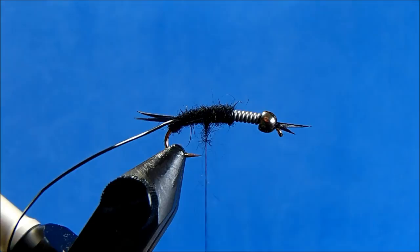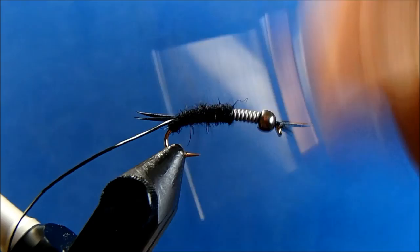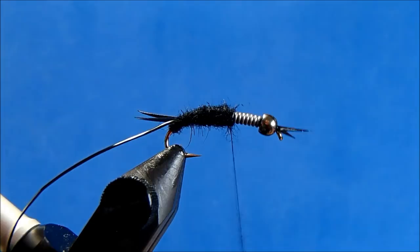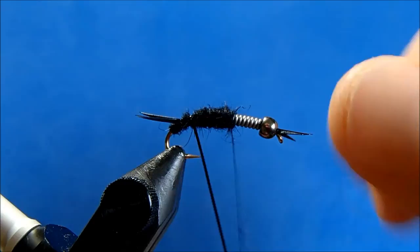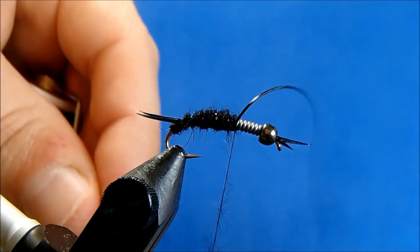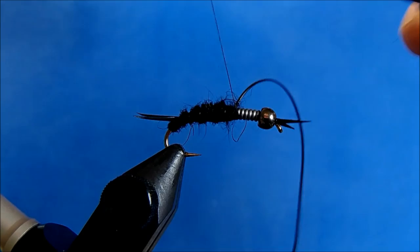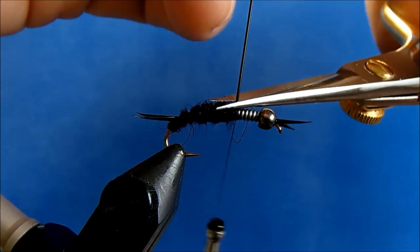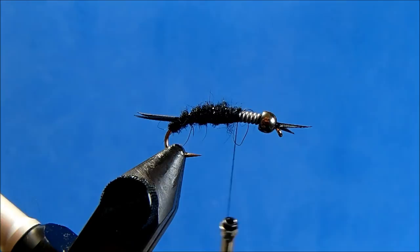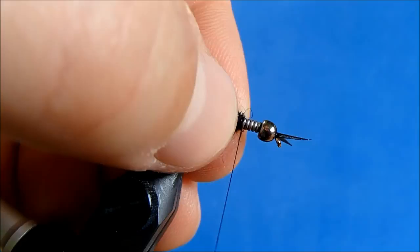One more pinch should get me what I'm looking for — it goes a lot quicker when you don't have a camera in front of you. I'll finish dubbing that out, and now I can wrap my rib through. I always like to end a section with a wrap of rib, and then I can trim that. To cover up that end of the rib and keep the taper going, I'll put one small pinch in on top.